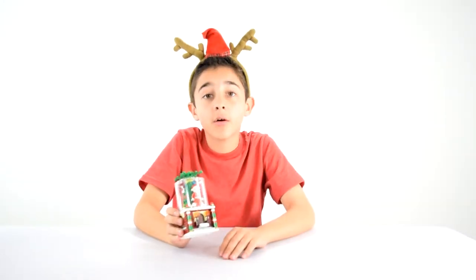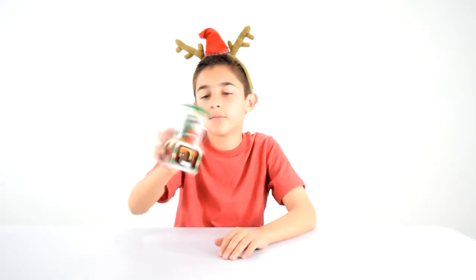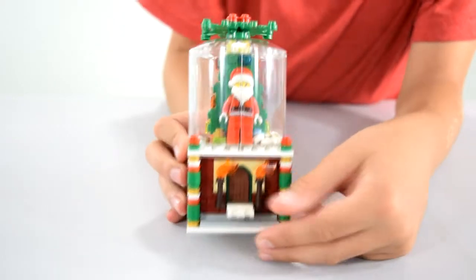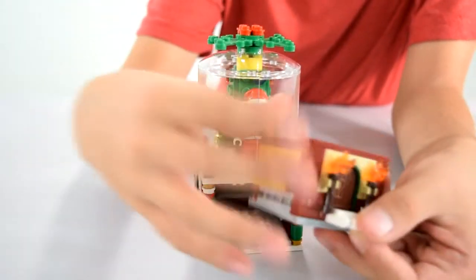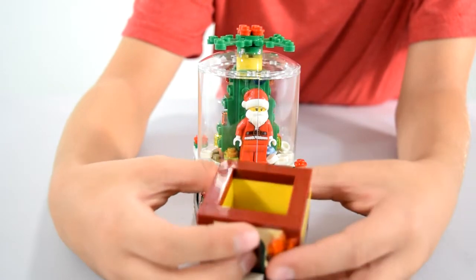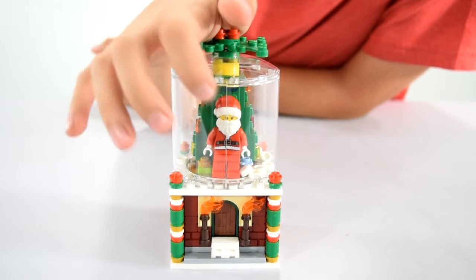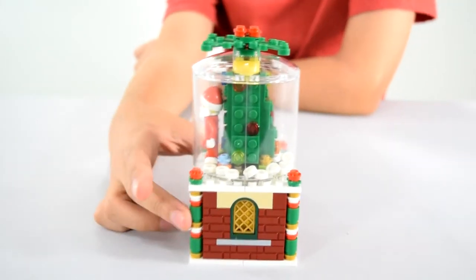Here's the snow globe and you can actually shake it and the snow goes around. Here it is up close. See this little pole thing? It's like a little secret compartment. You can put little things like extra Lego pieces in there. And then we've got a little Santa right there — that's pretty cute. And then we've got a Christmas tree behind it.